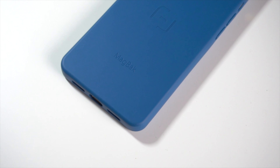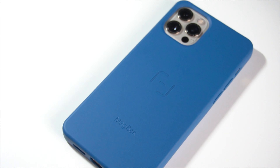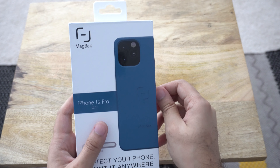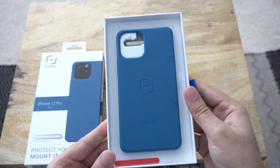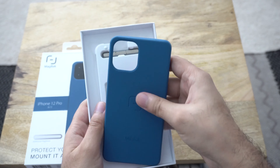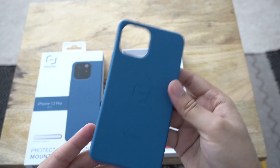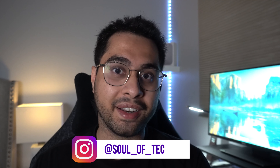What's up YouTube, how goes it. Several months ago I did a review of MacBac's new iPhone 12 and 12 Pro series case, and a lot of you guys really liked that case. It was a pretty popular one, however one of the biggest critiques was that it did not have MagSafe compatibility. The MacBac team got that feedback as well, and a couple weeks back they reached out and said they have a revised version that's MagSafe compatible.